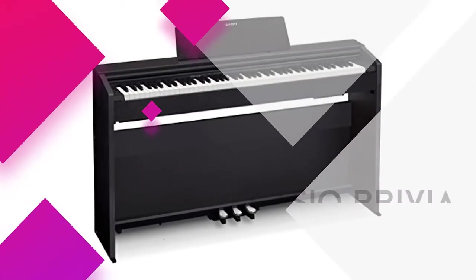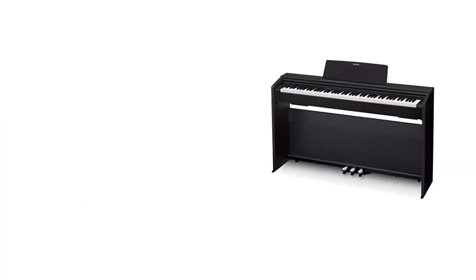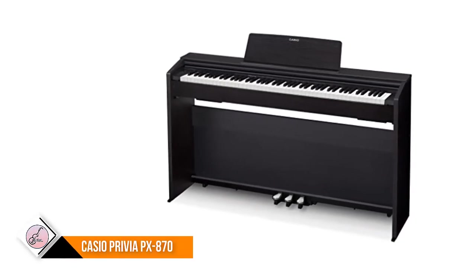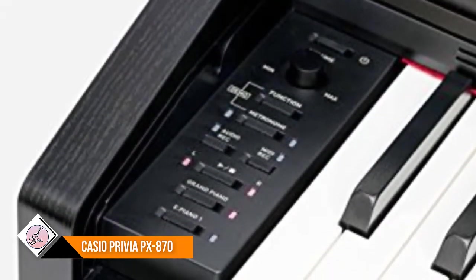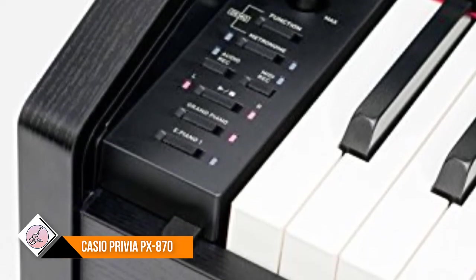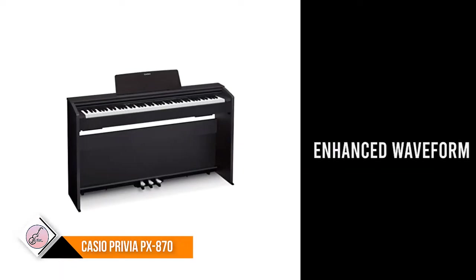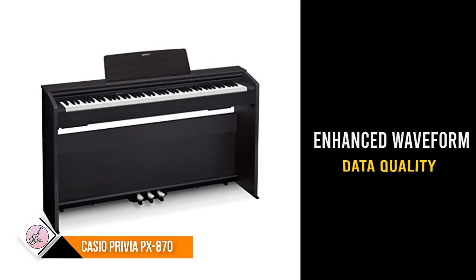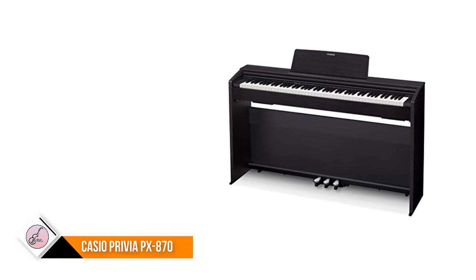Number six: Casio Privia PX-870. The characteristics of Casio's newly developed Multi-Dimensional Morphing AiR sound source reflect thorough attention to detail in expressing the rich resonating tones inherent to the piano. The installed memory capacity has been expanded to achieve a longer sampling duration and enhanced waveform data quality, capturing the temporal changes in tone from the initial sound through a beautiful extension.